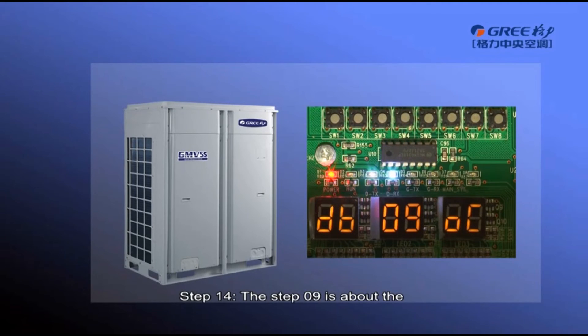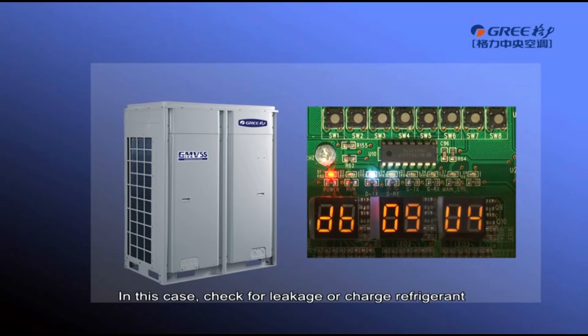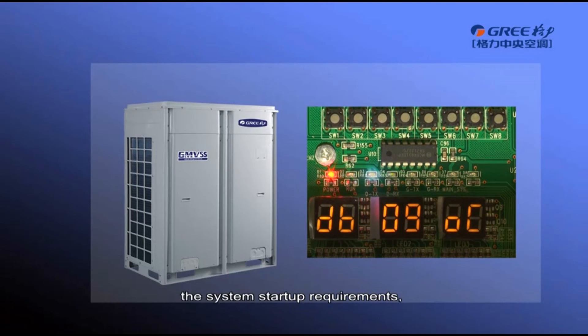Step 14, Step 9 is about pre-startup refrigerant confirmation. If there is no refrigerant in the system or the refrigerant amount does not meet the system start-up requirement, error code U4 will be displayed and the unit cannot enter the next debugging step. In this case, check for leakage or charge refrigerant until U4 disappears. If the refrigerant amount meets the system start-up requirements, the unit will enter step 10 automatically.